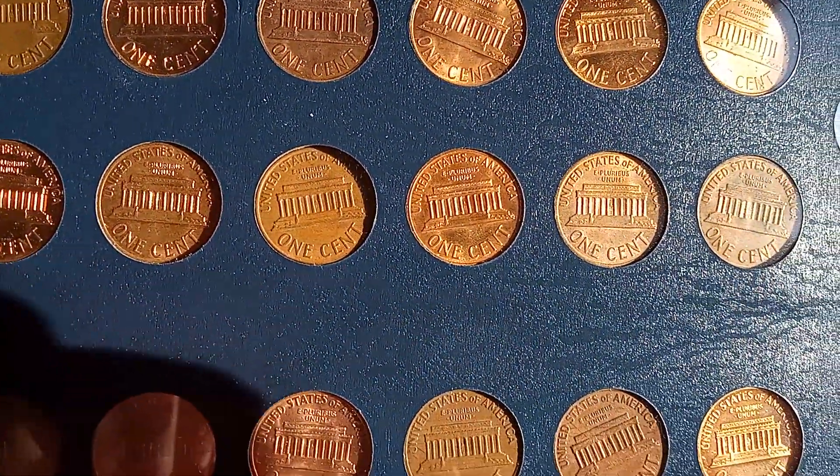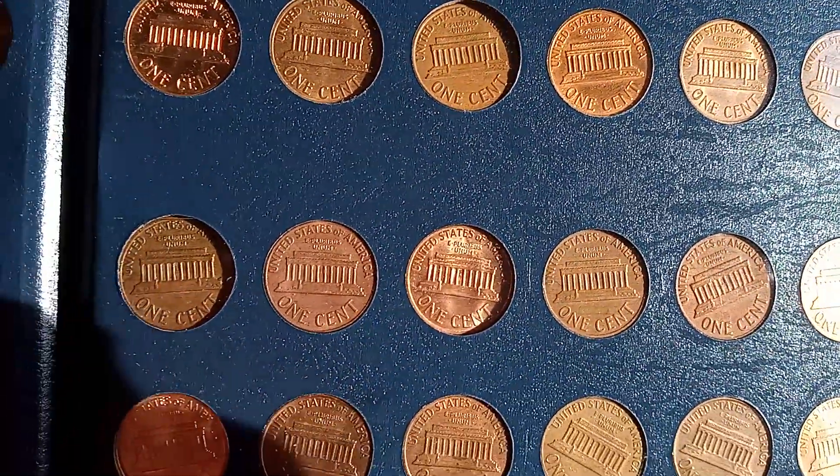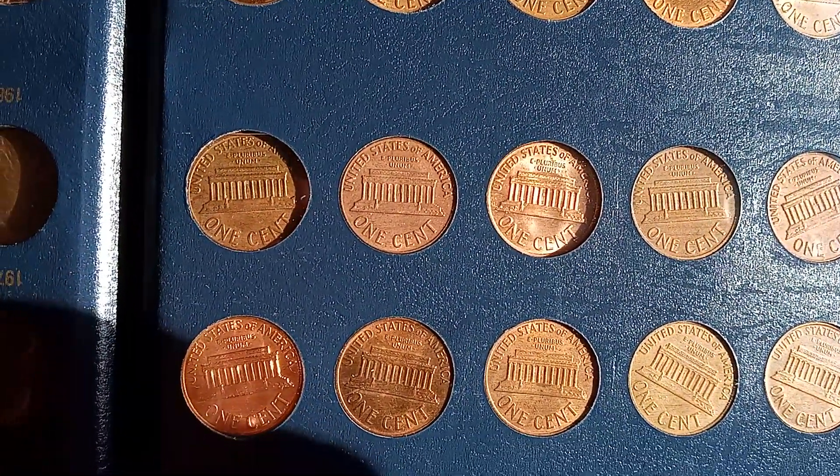Now we're in the memorial, as you can tell. Once we hit 1959, we're in the memorial.